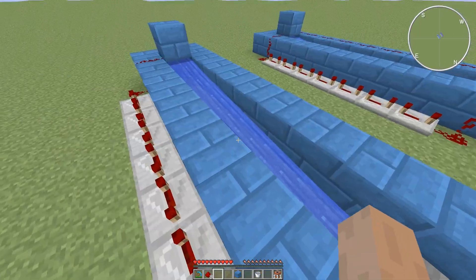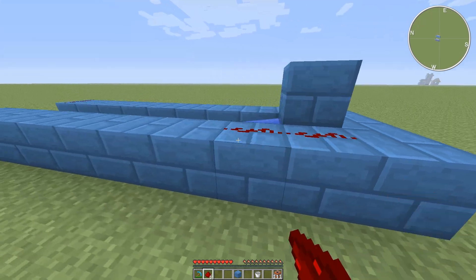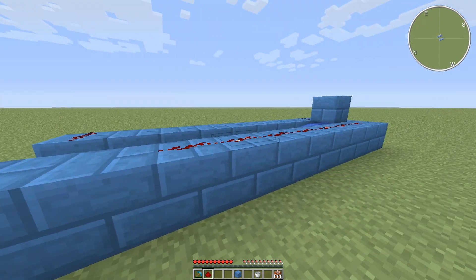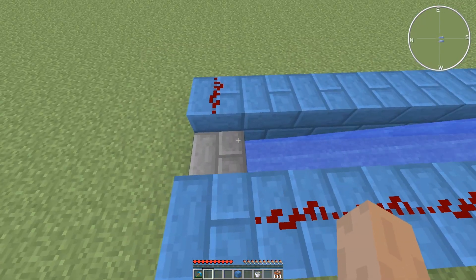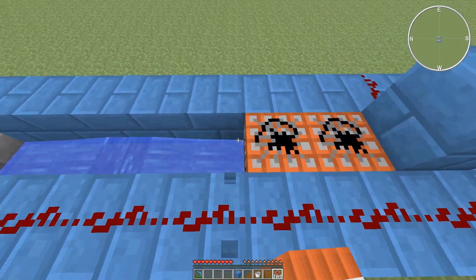Put that there. And then you want to make a line from here, down, down, down to right there. Now you're ready to load it up.